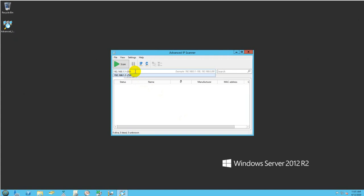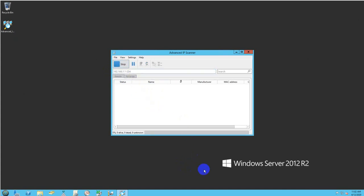Here in the first field, it will immediately recognize your network segment. If you have a different network IP, enter it ending in 1 through 254. Click Scan. As you can see, the printer was discovered — right here.